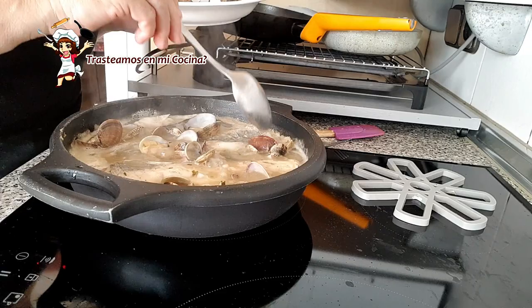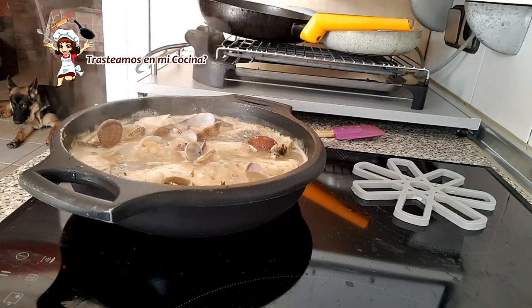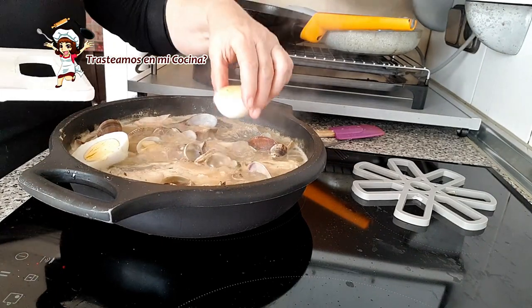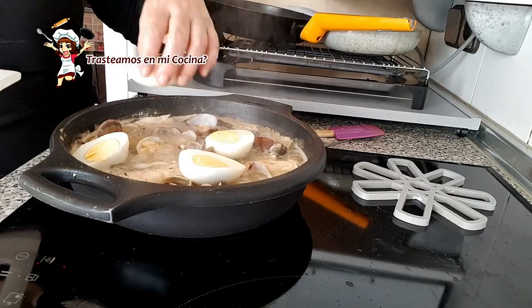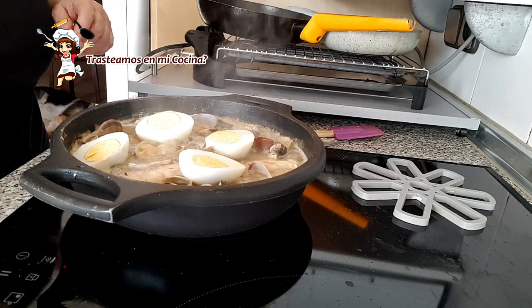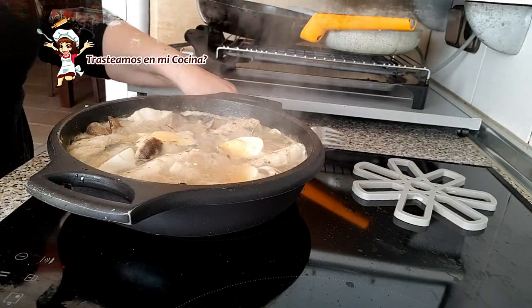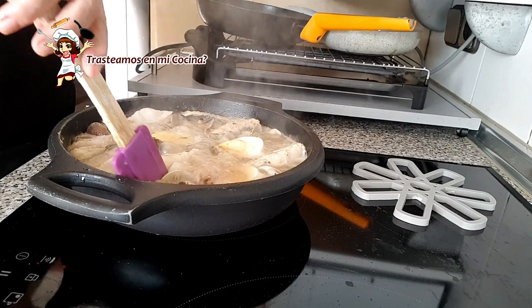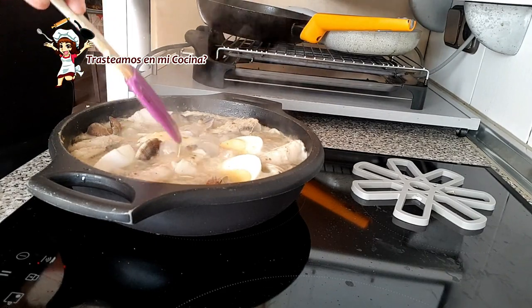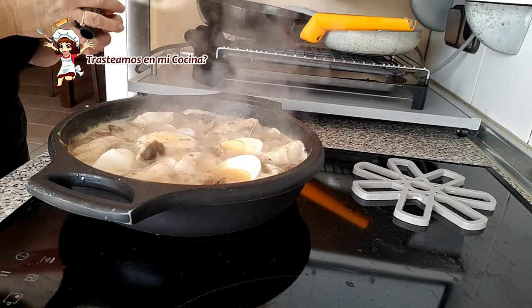Agregamos de nuevo las almejas a la cazuela junto con los huevos cocidos partidos por la mitad. Vamos a dejar finalizar la cocción todo junto, solo el tiempo justo para que la merluza se cocine, y directo a la mesa.